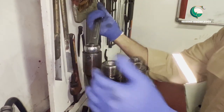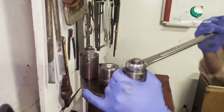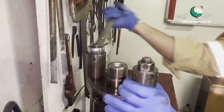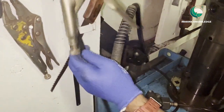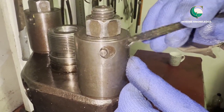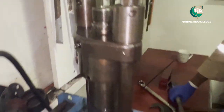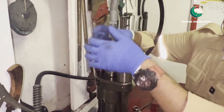Once the spring housing is tightened, confirm both surfaces are on the same flat level — they should not protrude up. Next, fit the fuel valve inlet pipe to the testing machine.